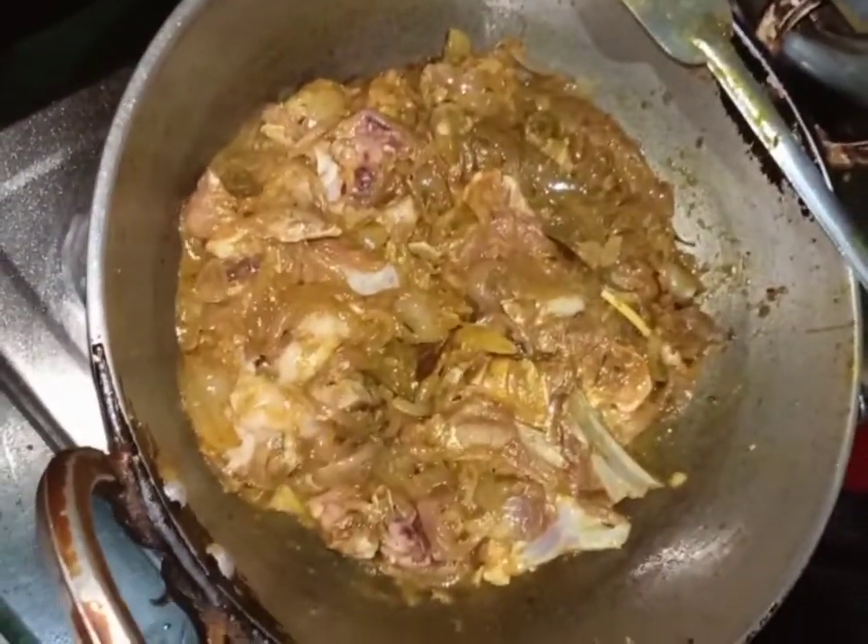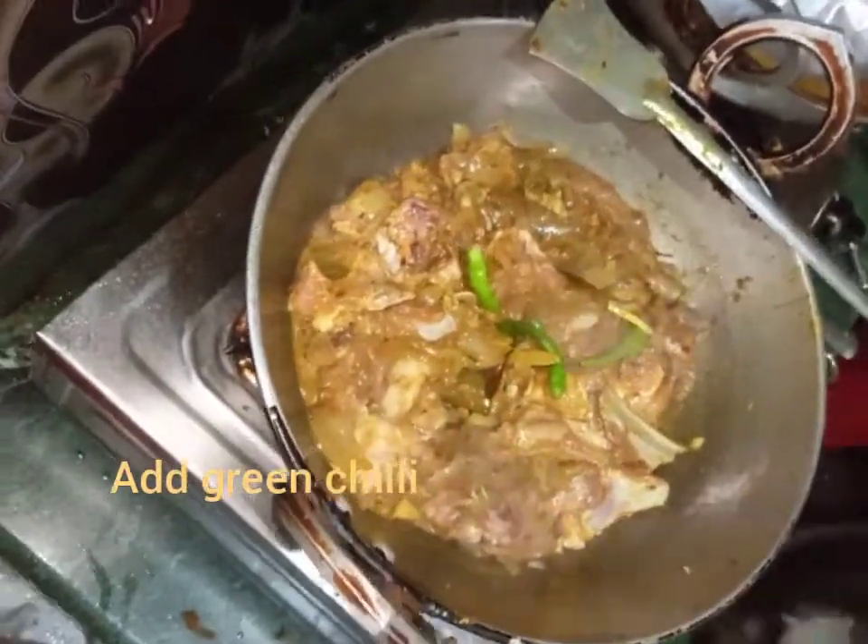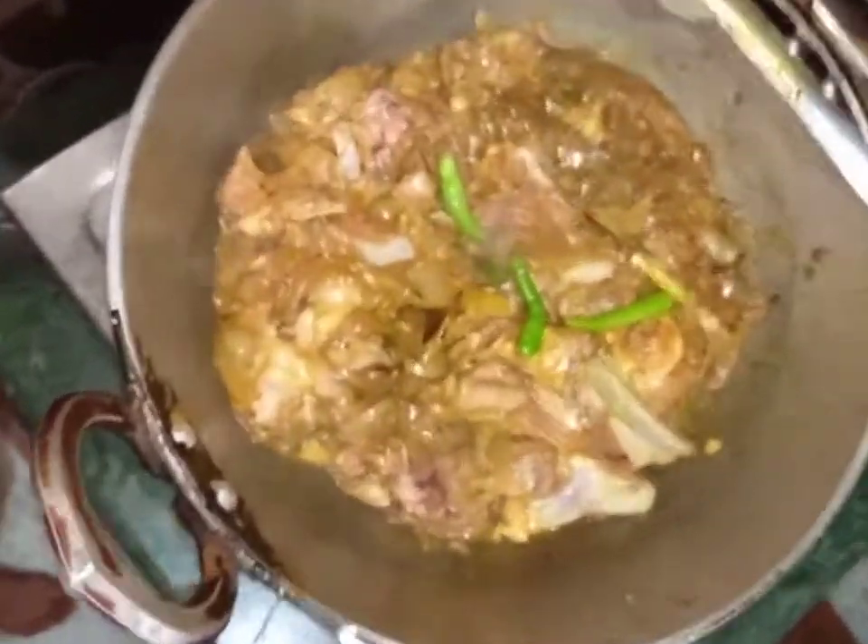I added green chili. If you don't want to add green chili, that's fine, it doesn't matter.